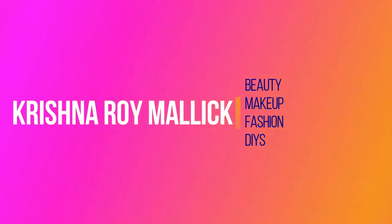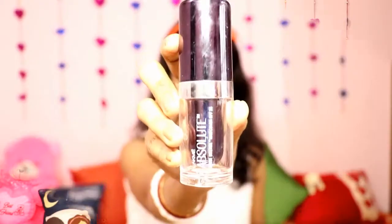Hello my beautiful angels, I am Krishna and welcome to my channel Krishna Roy Mandi. Today's video is a makeup video and after many days I am going to make a makeup video. Today's topic is a one-brand makeup tutorial and the brand is Lakme, which is an Indian international brand. The products are very affordable, especially for college students. If you like it, please hit the like button and don't forget to subscribe to my channel. Now, without wasting time, let's get started.